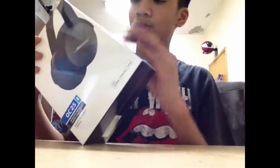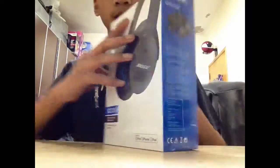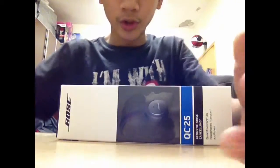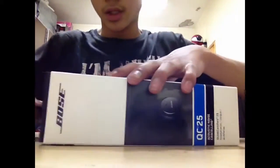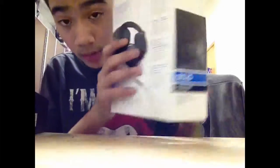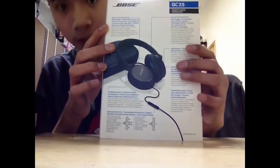It's brand new right from the box, so I'm about to open it for you guys. Here's the box — just a cool picture of the QuietComfort 25 on it. It's the latest model.